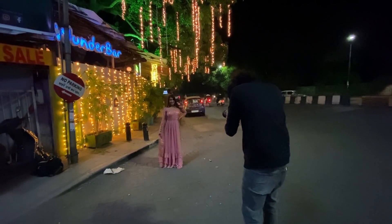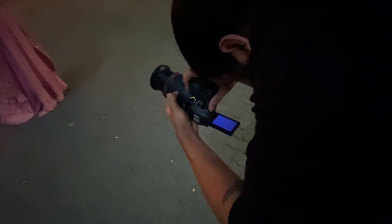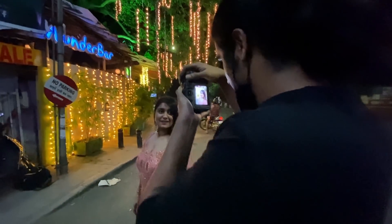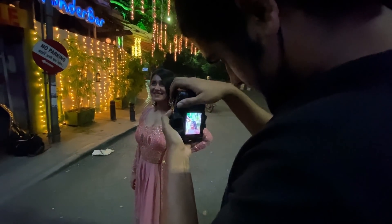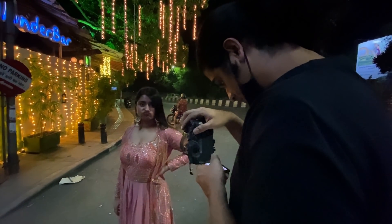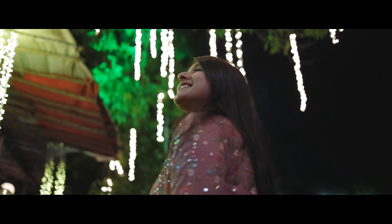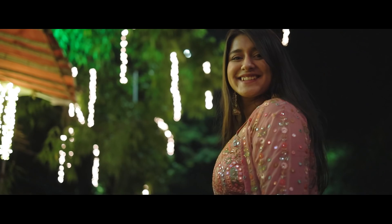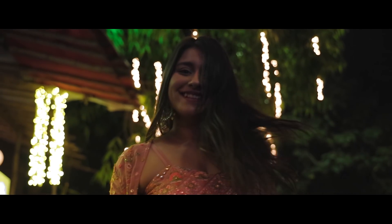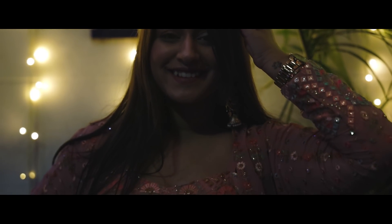Now when the bokeh is achieved, there are some important things to remember. First, your subject and light source should have a lot of distance between them — then you will achieve this effect. Unfortunately in our case there were not many lights in the background, but we still managed to get a little bokeh. Keep your f-stop as low as you can — a 50mm f/1.8 is very useful in such situations because the lower the aperture, the blurrier the background and the better the bokeh.